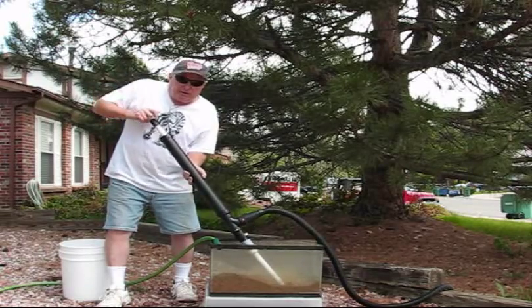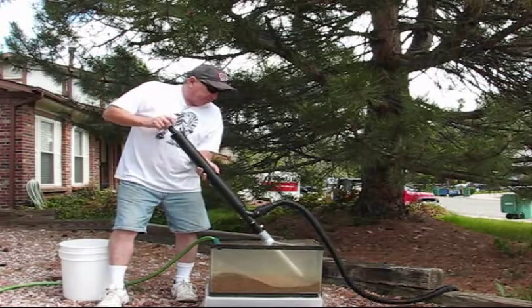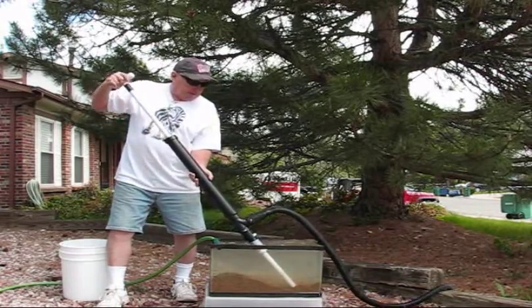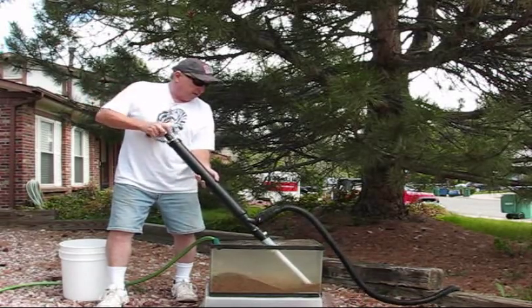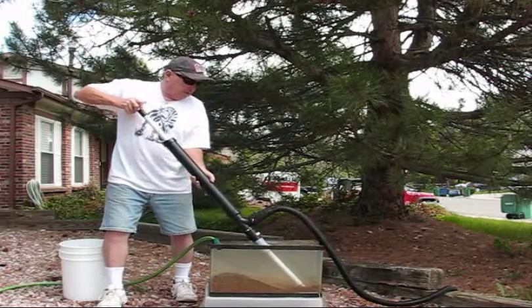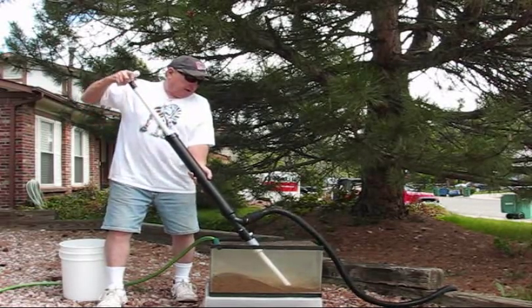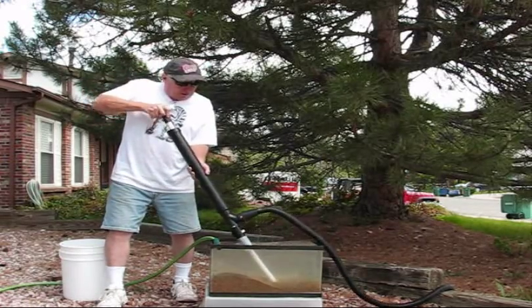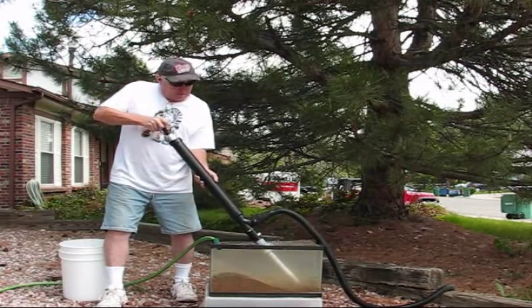By the way, I'm always up for suggestions if anybody has any. So here I am just working this, building up my muscles in my arms. I'm pumping out a lot of sand here. To get to the bottom, sometimes you can work your way around just a little bit — just leave it on the bottom and let it work around to get all the stuff that's on the bottom.